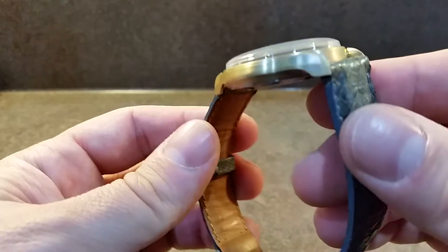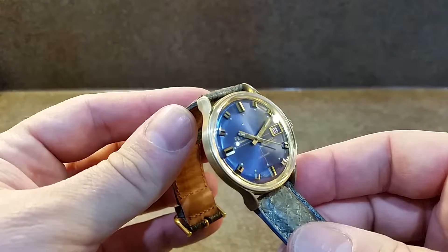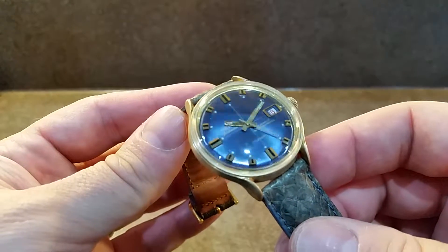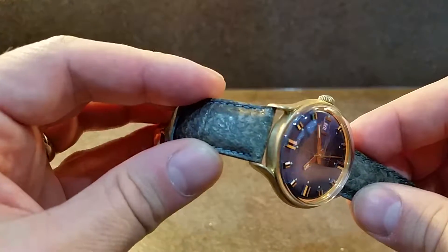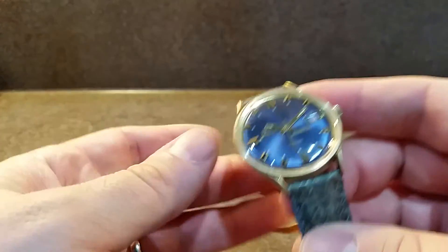It's left this matte, almost bronze finish which, with the blue dial and the gold hour markers, really does pick this watch up quite nicely. There's a gold tone buckle on there as well.